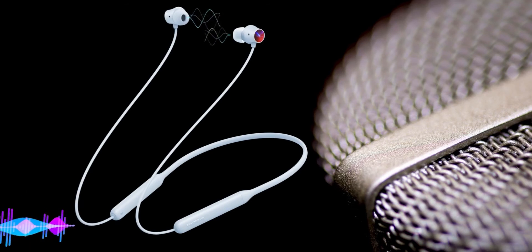I like that we get a transparency mode option. In this mode, the neckband uses its internal microphone to enhance surrounding sound. If you're doing jogging, cycling, or any type of outdoor activity, this feature does a great job keeping you attentive to your environment.